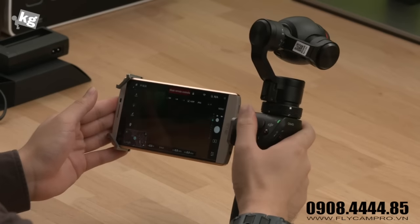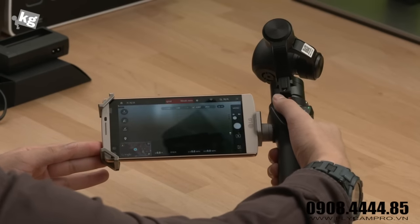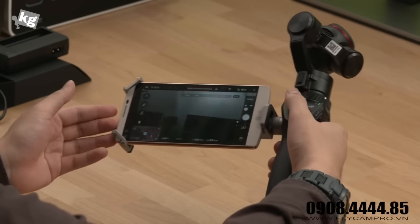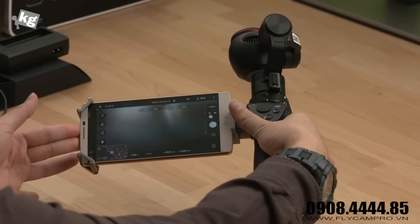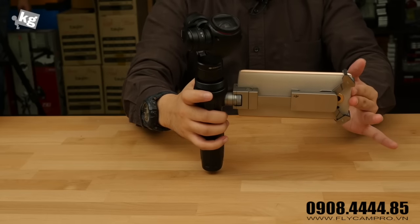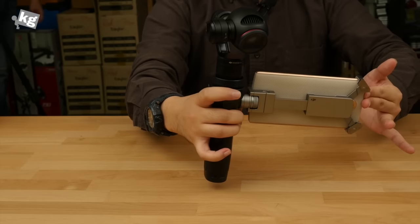It seems like we can use this for virtually anywhere we need a camera. It's retailing at around $650 to $690 — quite pricey, but for what it offers, it seems like an acceptable price. That was the DJI Osmo. You can order it pretty much now. We'll get back with a comprehensive review very soon — stay tuned. This was the unboxing for the DJI Osmo. Following your focus. Bye.